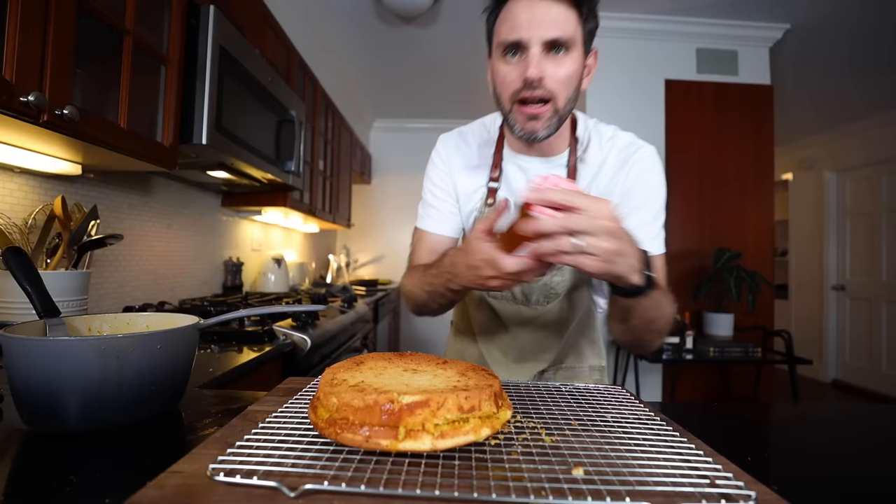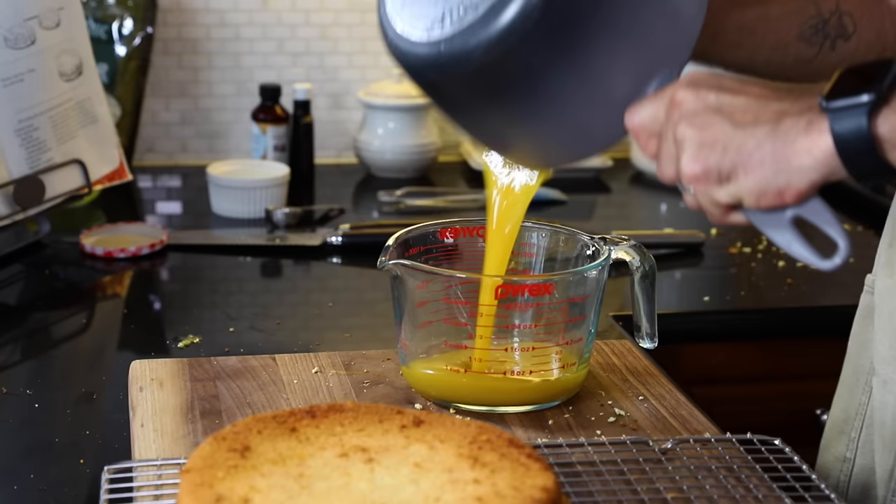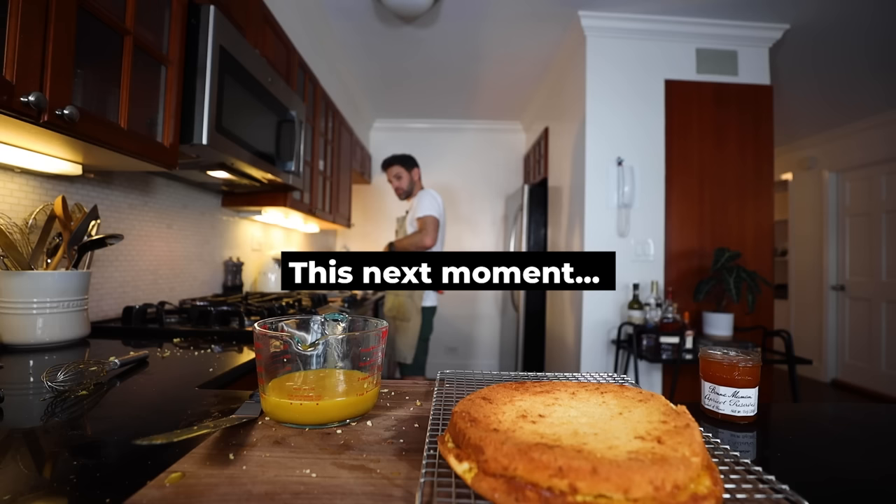Paint the cake with a coating of apricot glaze. Right — I forgot I bought apricot preserves, which is just jam. I need a quarter pint of apricot glaze. Unfortunately I need the saucepan, so this filling — whatever it is — has to come out of there.